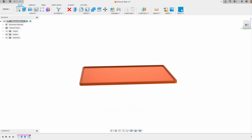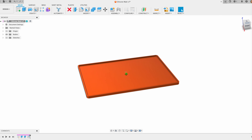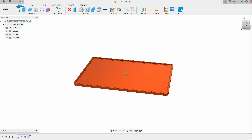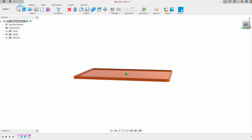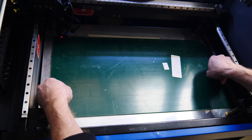In CAD I've built up what the work mat should look like. It's 280 by 410 millimeters, so almost 11 by 17 inches, and it's very specific to my work size. This will also allow me to have data from this CAD so that I can laser cut the parts — that's right, laser cut the parts.